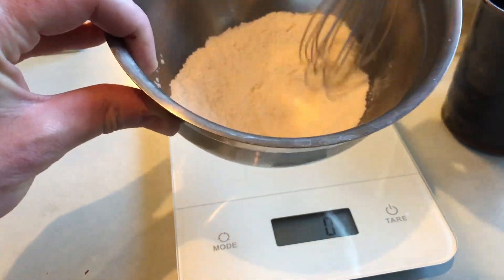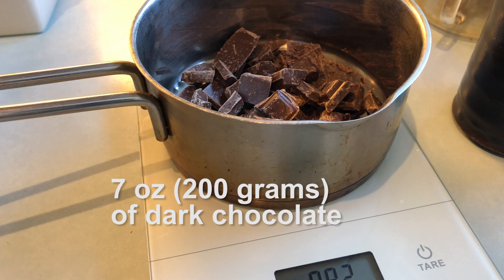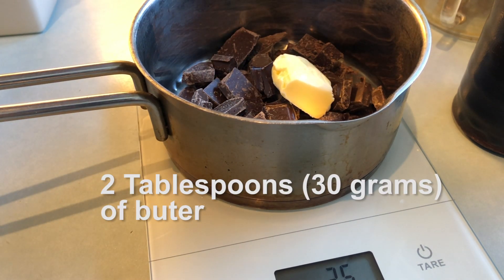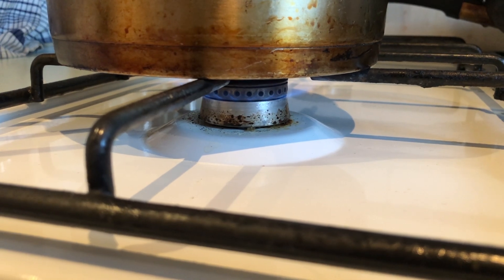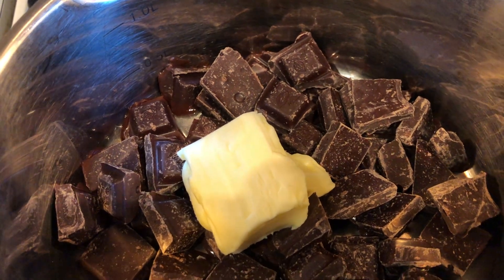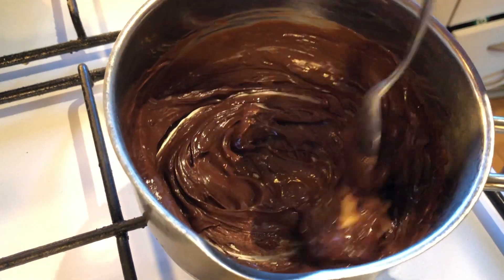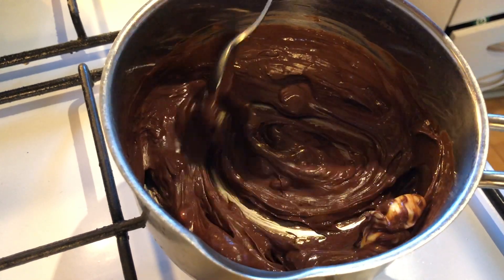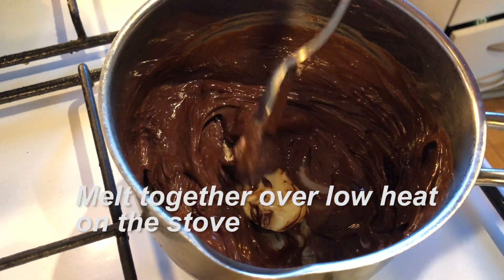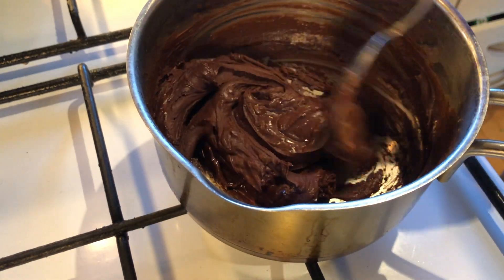Now let's move on to the star of the show: chocolate. I'm going to melt the chocolate on the stove, so I'm just measuring that right into the pot. I have 7 ounces of dark chocolate and 2 tablespoons of butter. I put that pot on the stove on a low heat and keep stirring just until the chocolate and butter has melted. Now set that aside to cool slightly while we take care of the rest of the ingredients.